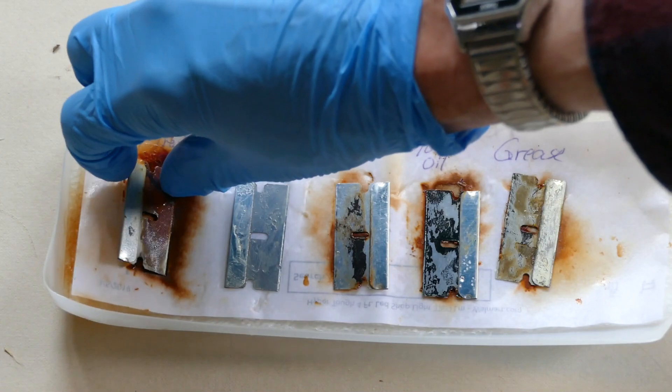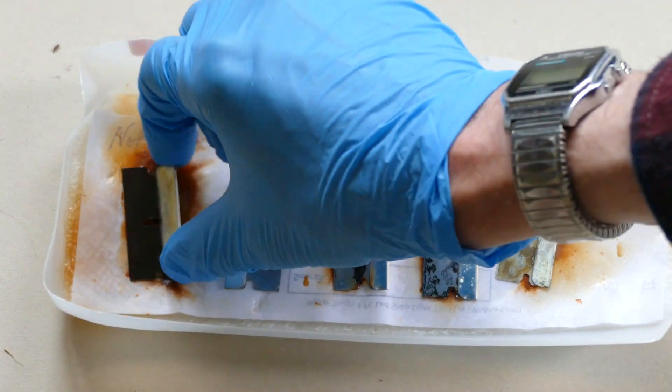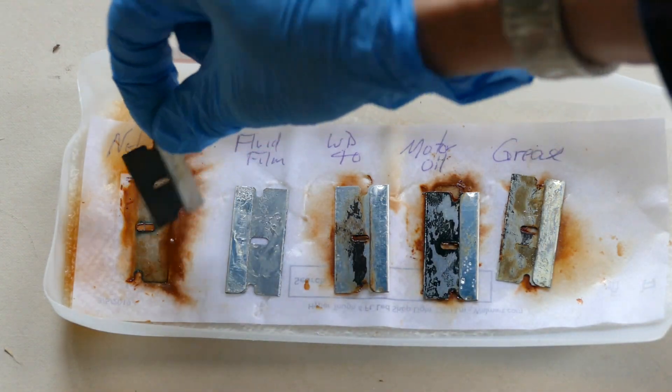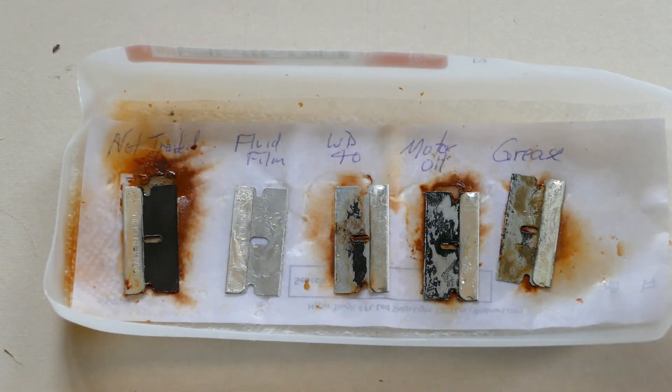And this — the untreated one — is a mess. So, there you have it.